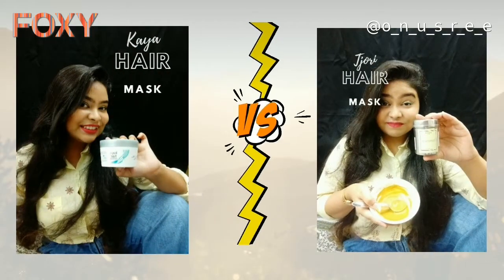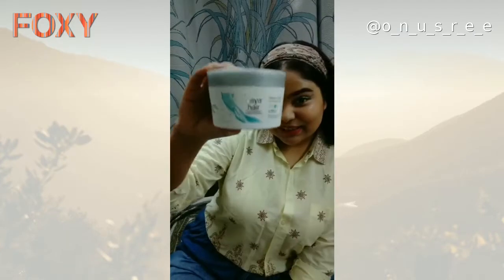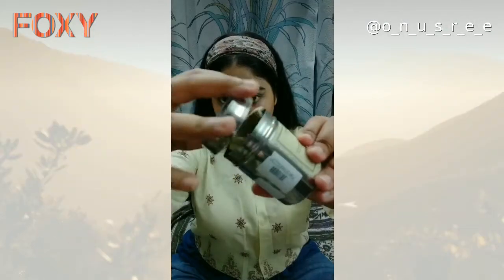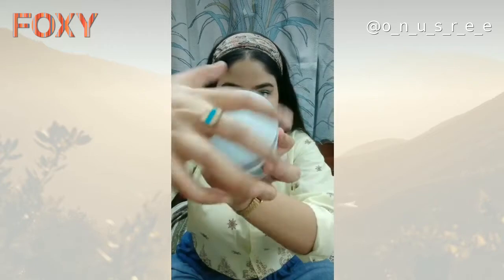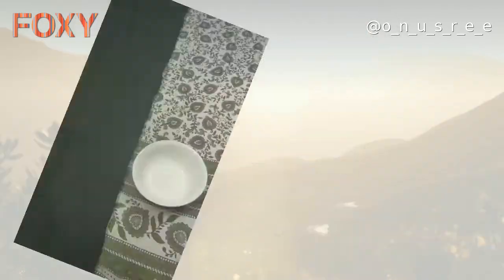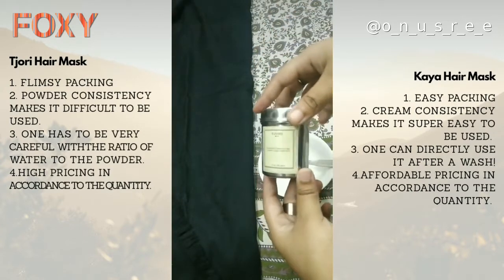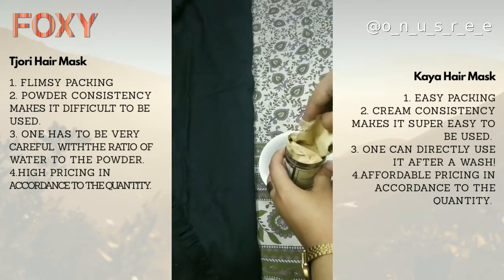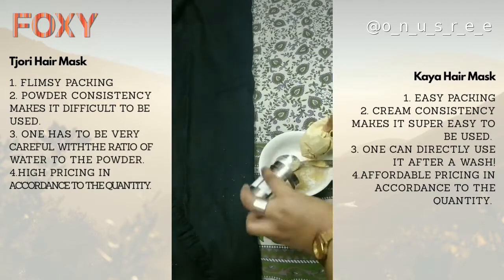Hello everyone! This video is in collaboration with Foxy, an app which connects beauty influencers, enthusiasts, artists, and savvy shoppers with brands. As you could already make out from the thumbnail, today I am going to share a battle of the masks. The first one is the Tjori hair mask, and the second one is from Kaya hair. I have jotted down the pros and cons of both hair masks — Tjori on the left side and Kaya on the right side.